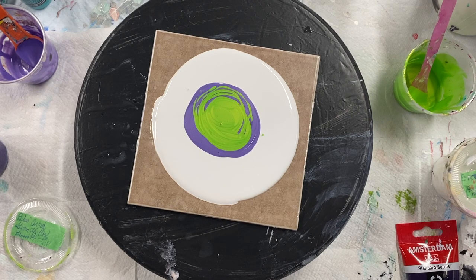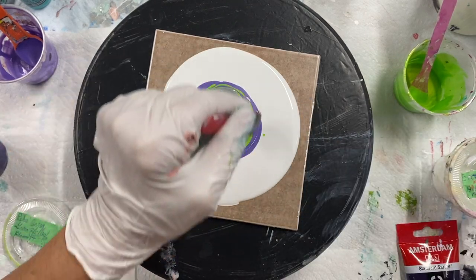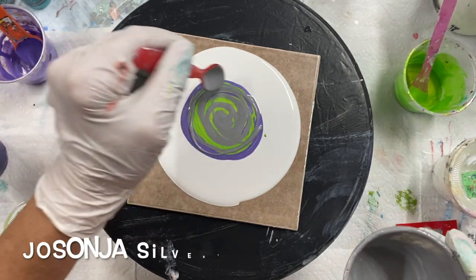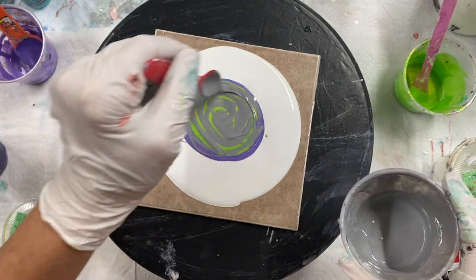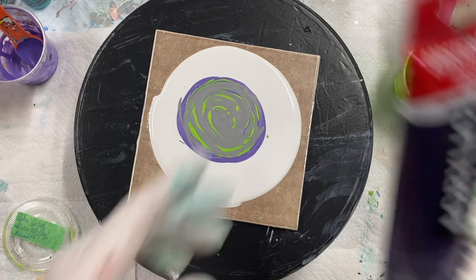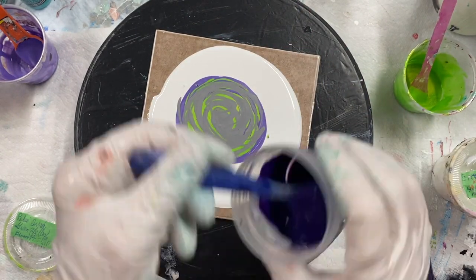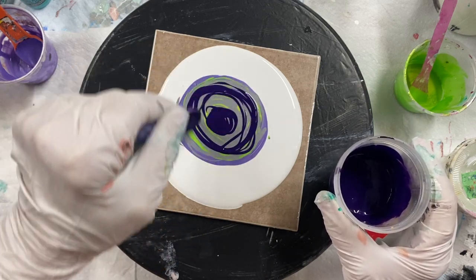I don't know whether I want to put the silver in or not — I'm going to put a little bit of silver in. And I have an Amsterdam permanent blue violet. I should have put this one down further. I'm using black and white cell activator.